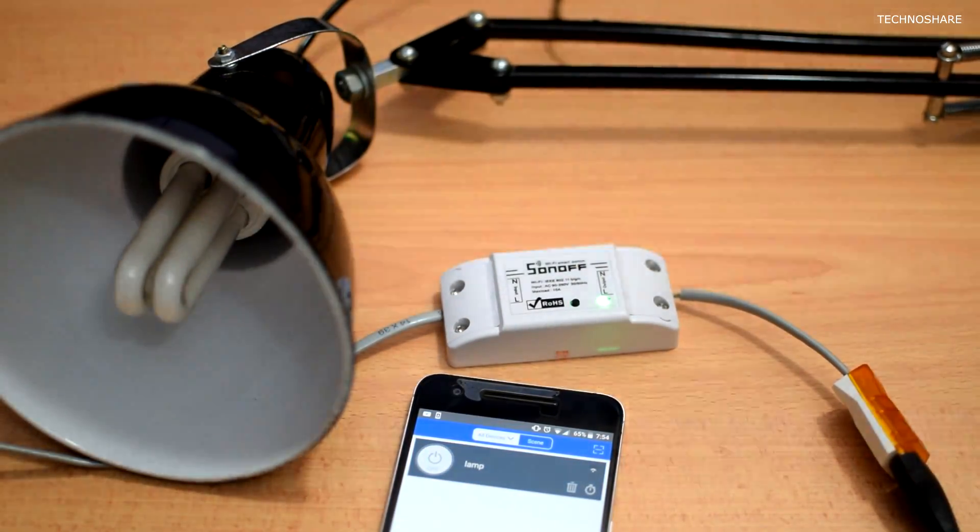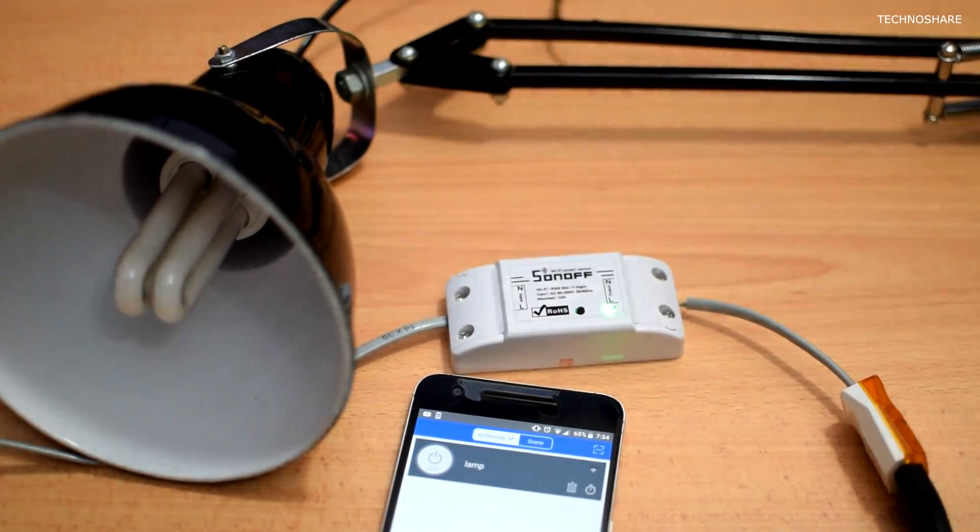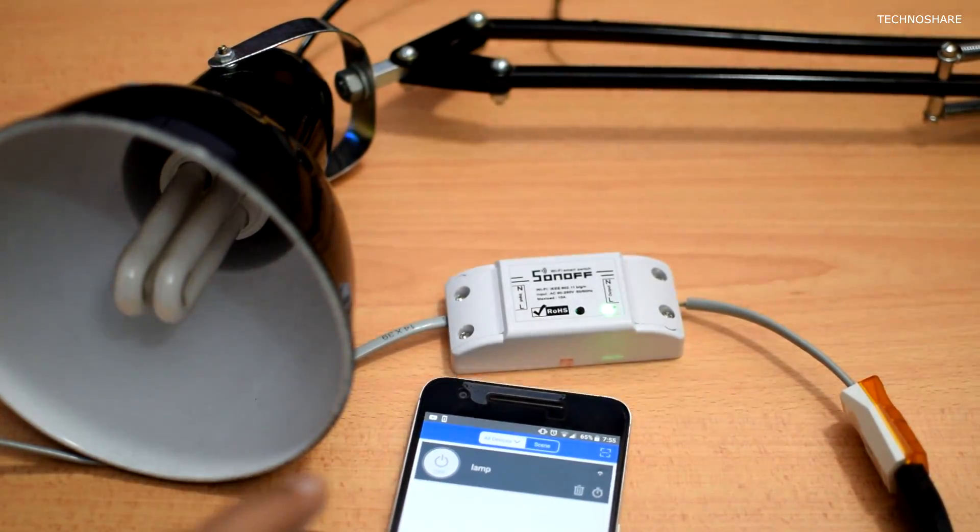Since I've put a socket onto the output, I can connect a wide variety of home appliances or devices to this smart switch and control them through the app. I don't have to be necessarily connected to this Wi-Fi network — I can use my mobile internet connection for controlling the device, which gives me the flexibility to control it from anywhere outside my house.